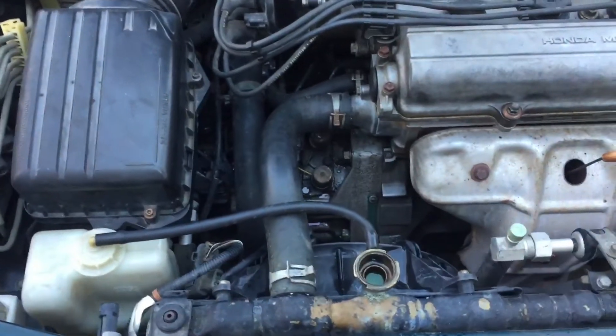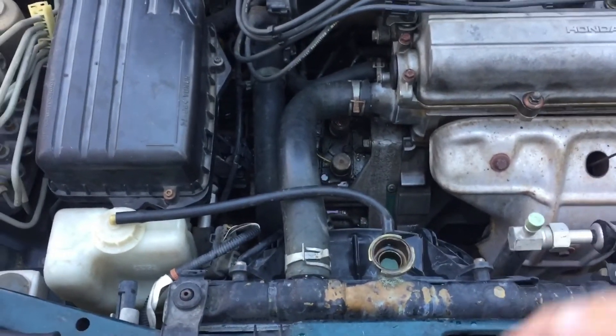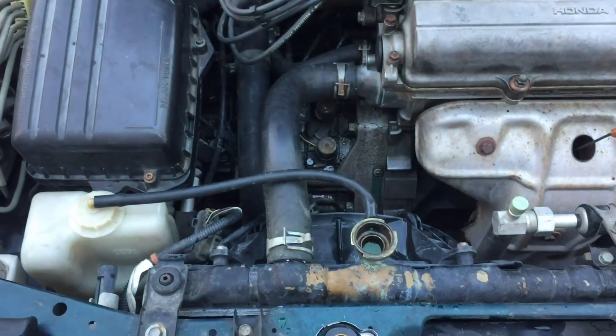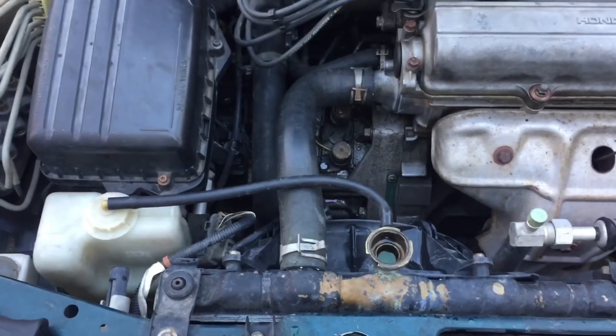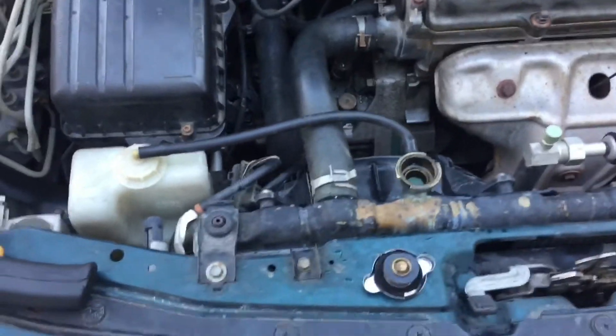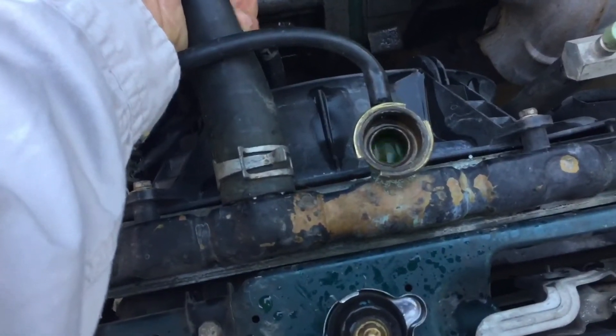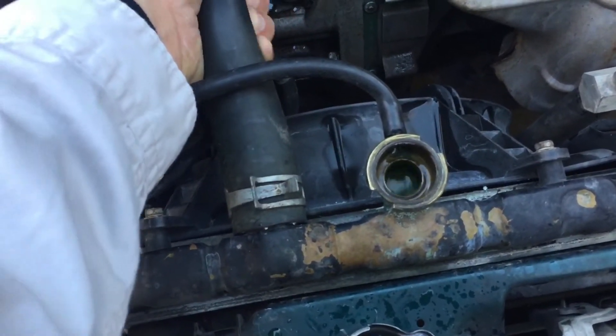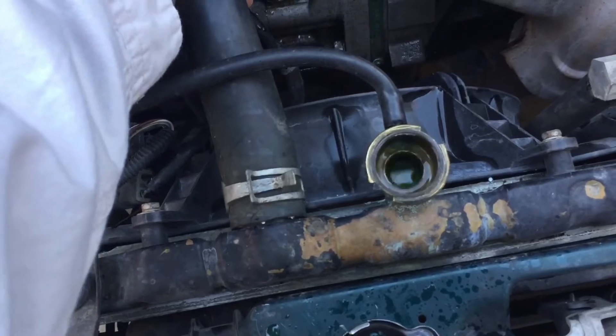Now we've got our thermostat open and our block warmed up, and we've been circulating coolant through the system. You can shut the car off. If you've been squeezing these hoses, you'll be able to tell when there's not a lot of air left — you can still see there's a little bit of air in there still.